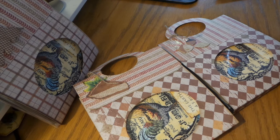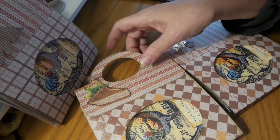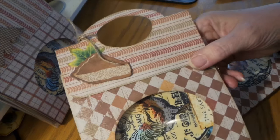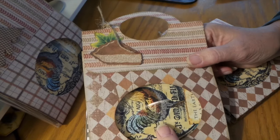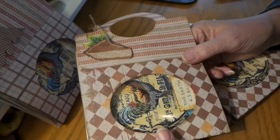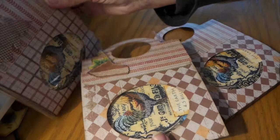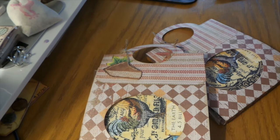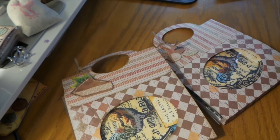Hi everybody, this is Roxy. I had a few requests on how to make the little bag card bags that I came up with last week. I made about a dozen of these — actually more — for my craft sale, and I only have one left, so I would call these a really hot seller. I think they just look cute, add a little something, and they're super easy to make.